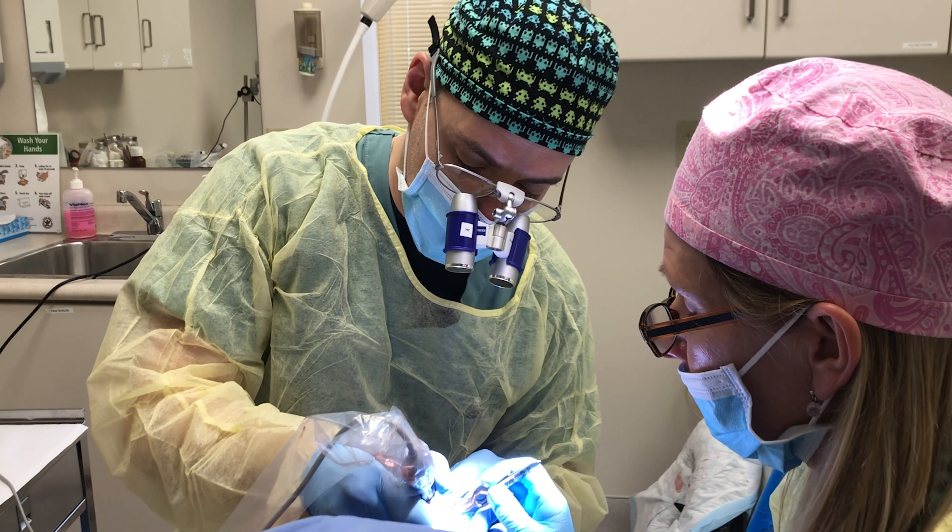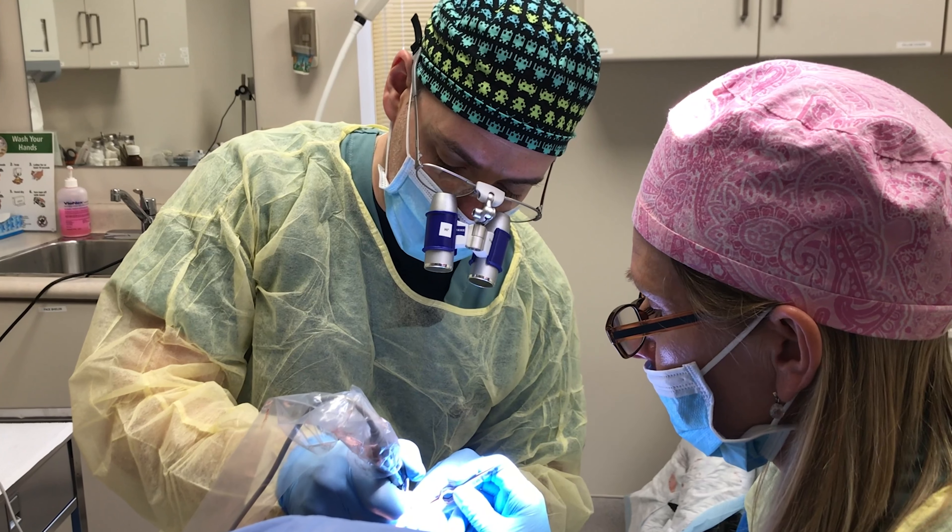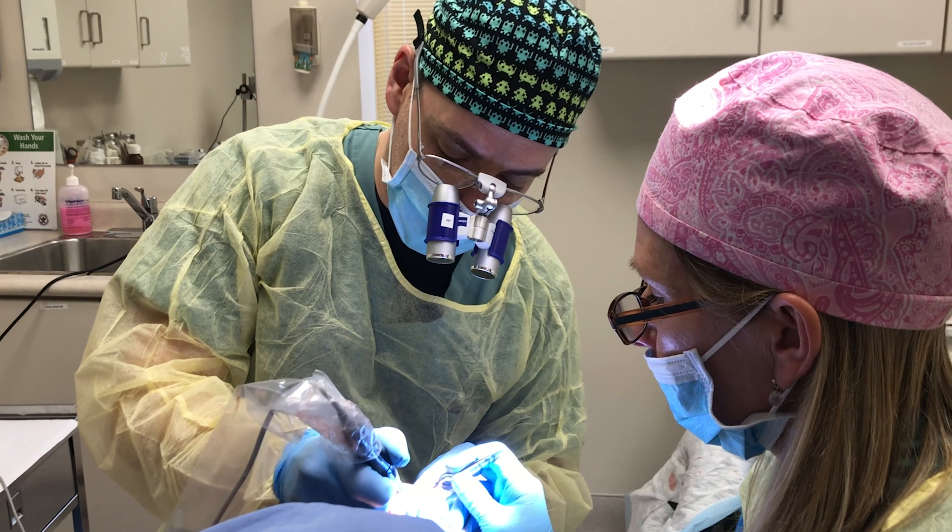In a FUE procedure, what we do is we use a small motorized punch. The punch we're using here today measures less than a millimeter — 0.9 millimeters — and we're individually excising 3000 grafts from the donor area, which in this case is from the back of the patient's head and the sides of the patient's head as well.